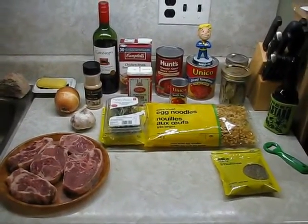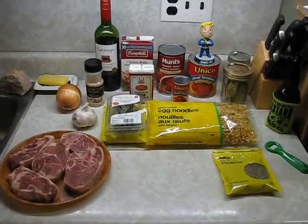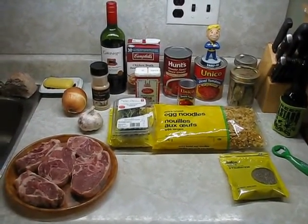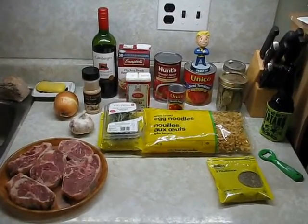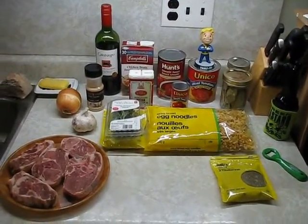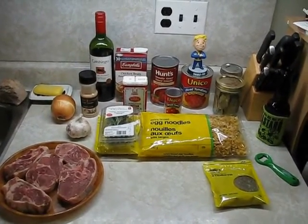Today I'm going to make tomato braised goat for supper. Goat meat is one of my favorite meats next to pork — one of the most widely consumed meats on the planet. It's starting to get a lot more popular in North America. I've been eating goat since the late 80s; my favorite is a curried goat roti.